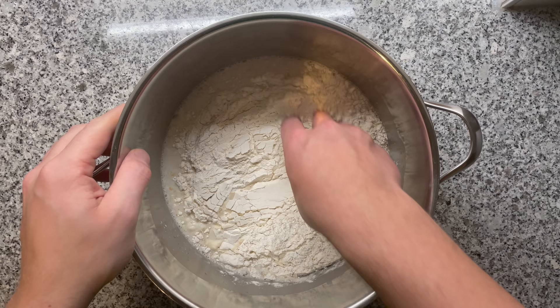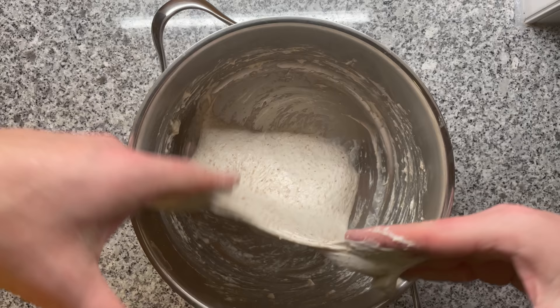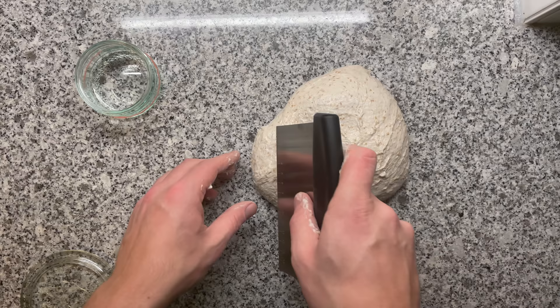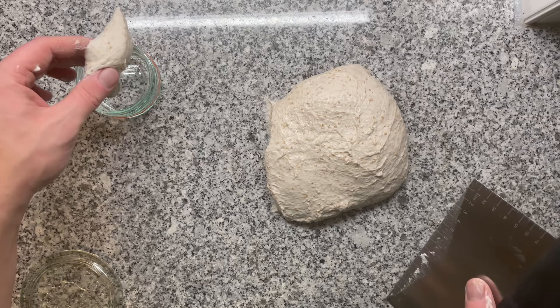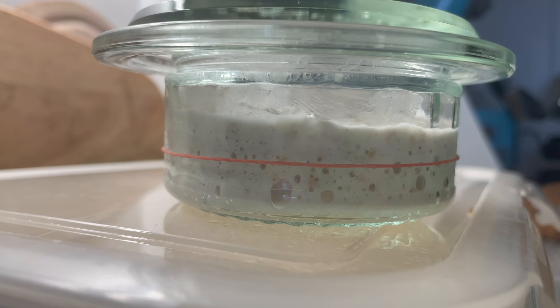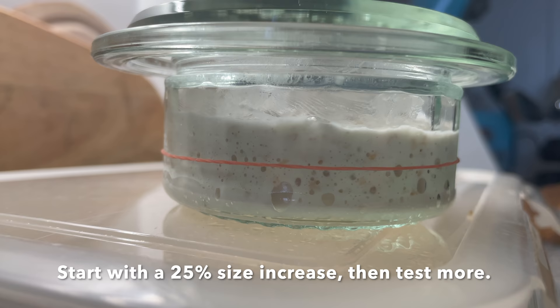You mix everything together. For an overnight bread, you want to create a lot of dough strength. You then extract a small sample of the dough to track the fermentation progress — this really makes fermenting on point so easy. Then you go to bed, and in the morning your sample has doubled in size, and you're ready to shape your bread.